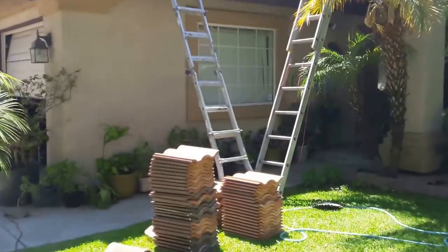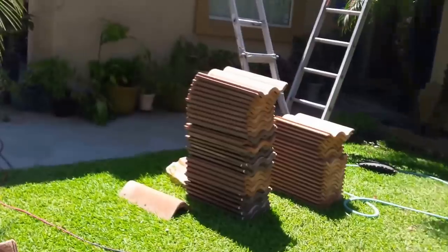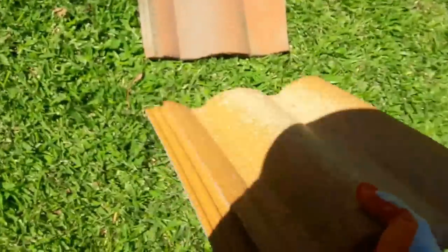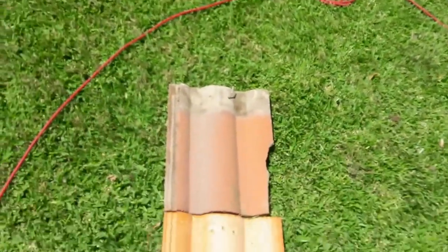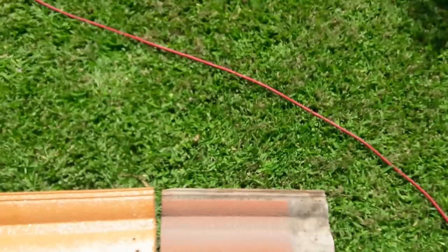This is the new tile that we are going to install. What really matters is the channel and the shape. This is a two-channel tile, and this is a two-channel too — you see it. What really matters is this channel. Everything else matches. This one is lightweight, the other one is standard weight, but we don't have any choice. As long as it matches the channel, we can install it.